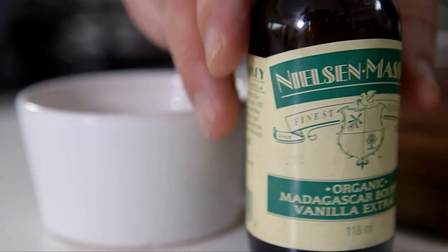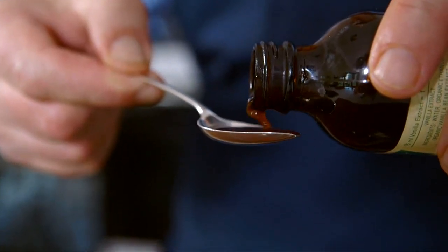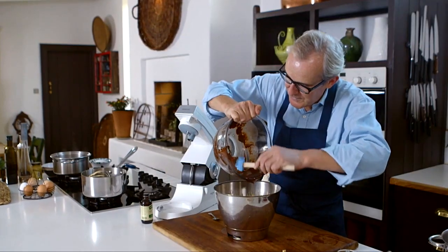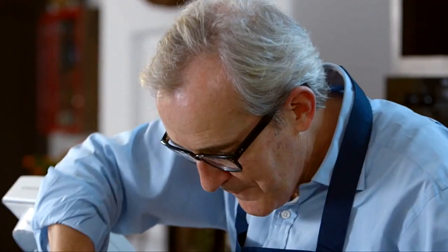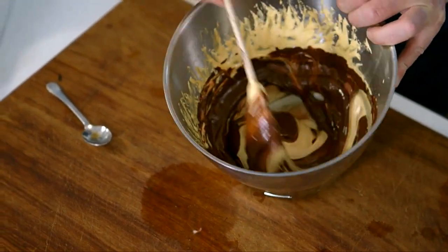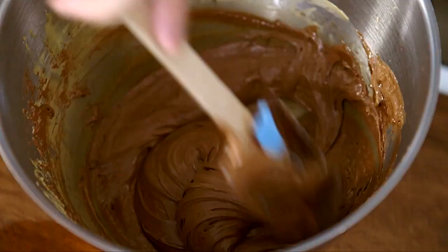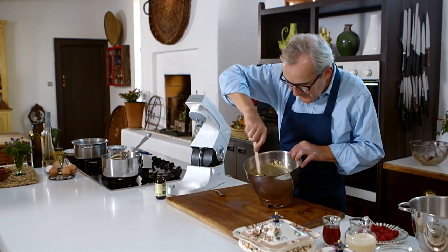A little vanilla extract — extract rather than essence so that we get that lovely pure flavour. Mix the two together and you'll see the most beautiful combinations of colours when we swirl the dark brown chocolate into the paler caramel. It's kind of chocolate and caramel heaven. Make sure all of the chocolate has been blended into the caramel so you get a single colour before you fold in the egg whites.